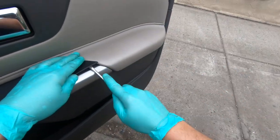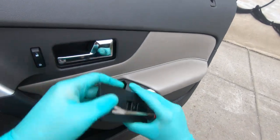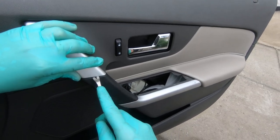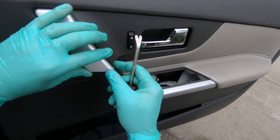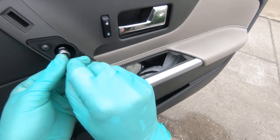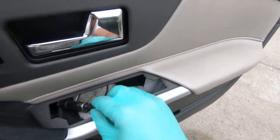Pull the panel gently — do not scratch it. Remove the connector and start from the bottom, just like that. Now using your 10mm, remove two bolts: one bolt and another bolt right here.